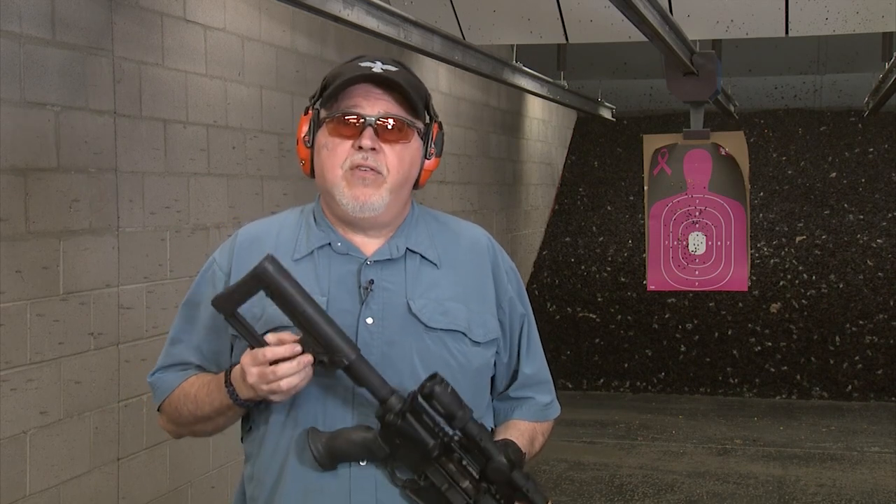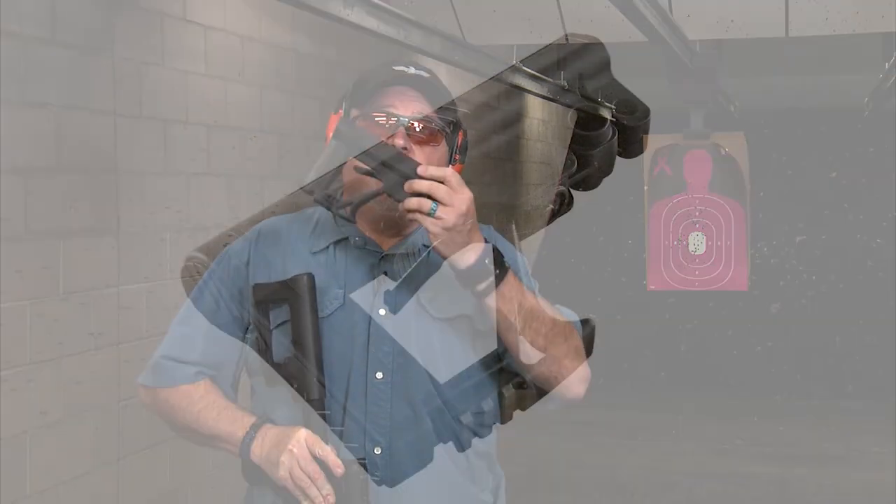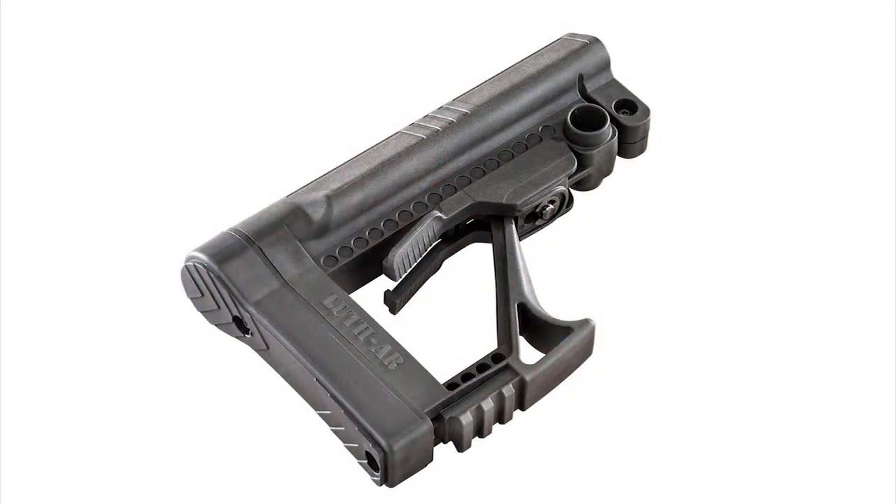Until today I was looking at the NBA 3 and 4 — this one happens to be the NBA 4 without the adjustability on it — it was my favorite stock. Well, guess what, until today when the new NBA 5 came out. This stock is both adjustability and ergonomically superior to the previous stock in my humble opinion.